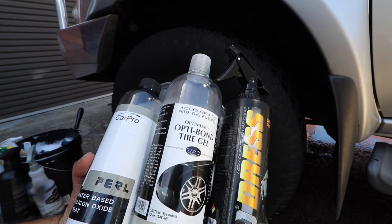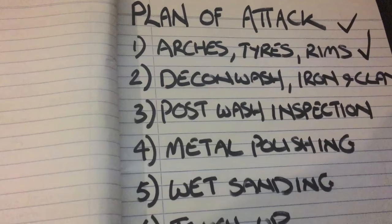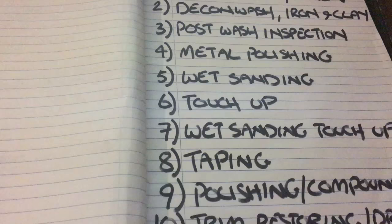The tyre dressing will be applied later on after the vehicle is polished. That's it for part two of this video series — stay tuned for part three coming soon. I'll post some links to the products I've used in the description box. I really hope you liked and found this video useful. Please like, comment and subscribe to show your support. Thanks for watching and I'll see you in the next video.